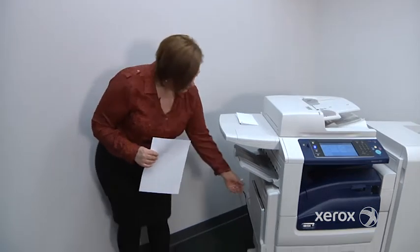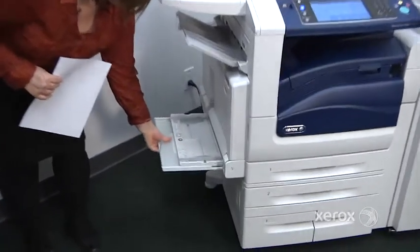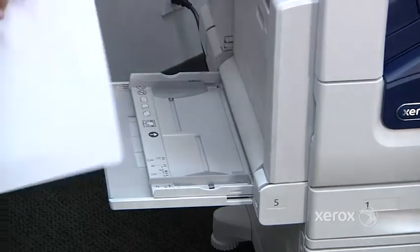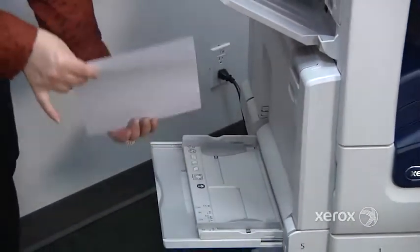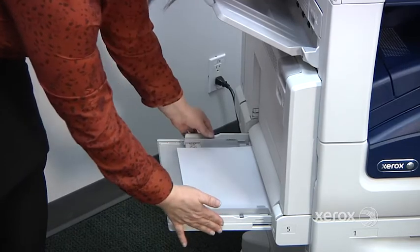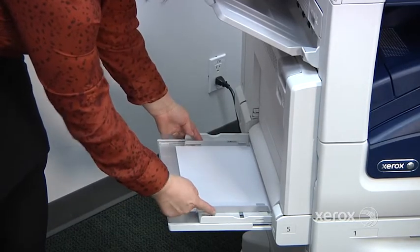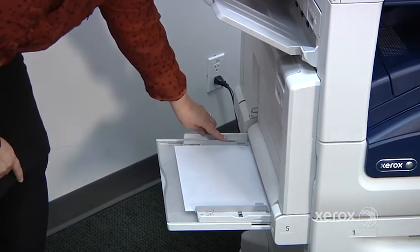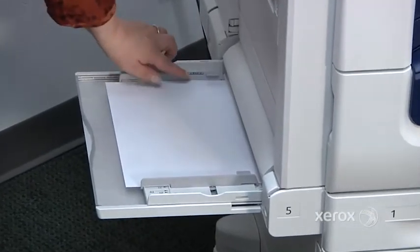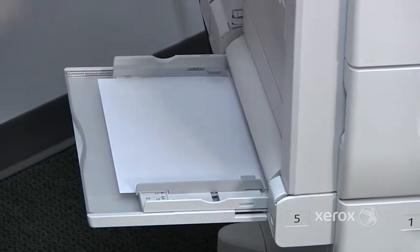If you ever want to print on special paper, you can use your bypass tray. We commonly use it to print on labels or envelopes. Your labels are actually going to go face down, with the top towards the front of the machine. Make sure to adjust the guides and don't go past the maximum line. You can put around 100 sheets of regular 20-pound paper, but with labels, just make sure not to go past the maximum line.